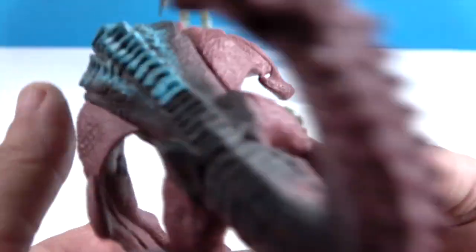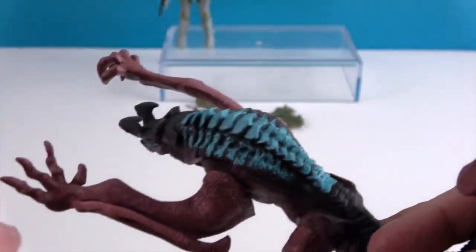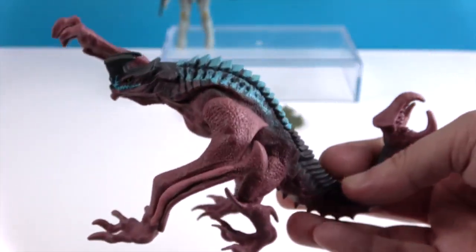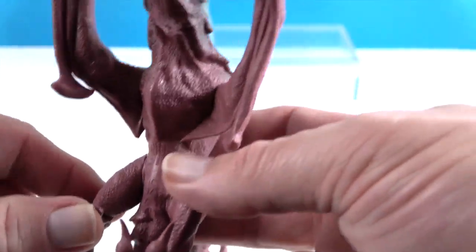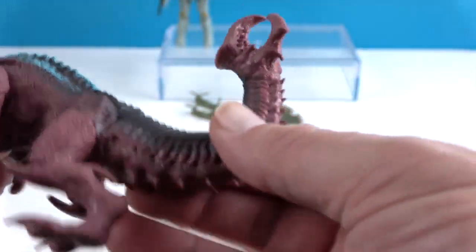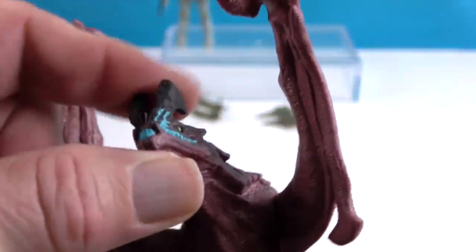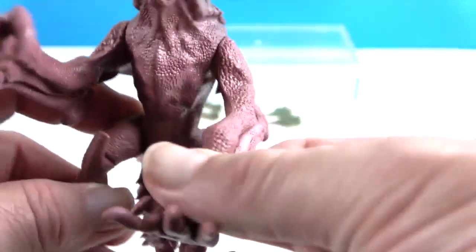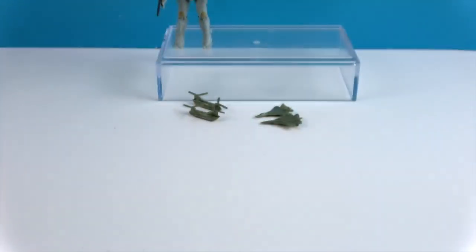Looking at his arms: one almost looks stretched out and reaching, the other is more balanced. For articulation, these are fairly simple to make them easier to play with — you have articulation at the hips and shoulders. His head and tail are made of pliable soft material, while the body is hard plastic, which is an interesting design choice.